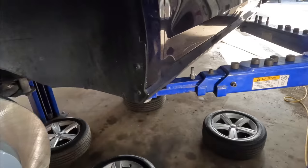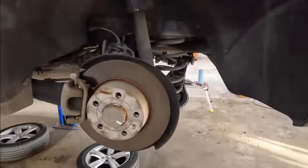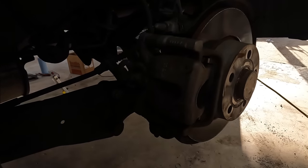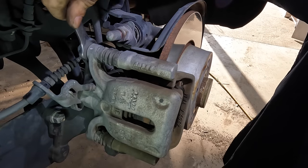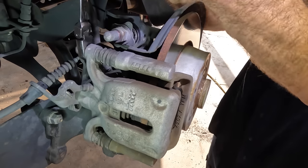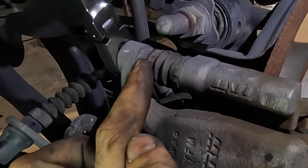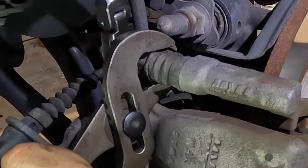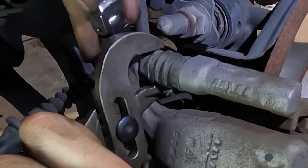Let's move around to the rear next — I want to check out those rear rotors because our customer said they had gone metal to metal at one point. These are 13mm caliper slide pin bolts. Looking here — the bolt is turning the stud, so I need to grab a hold of that with some pliers. Sometimes you can fit a wrench in there but there's usually a lip that keeps the wrench from slipping onto the hex unless you have really thin wrenches.